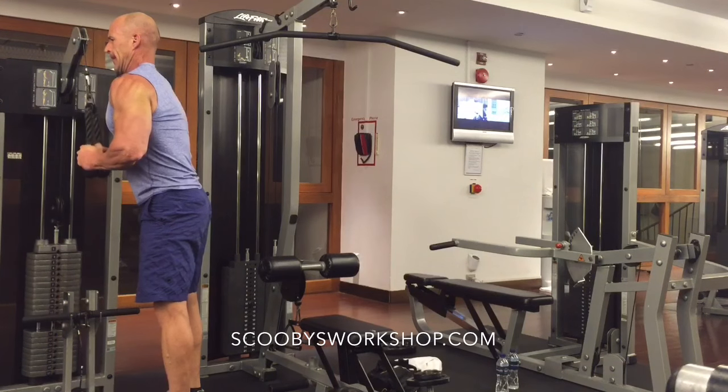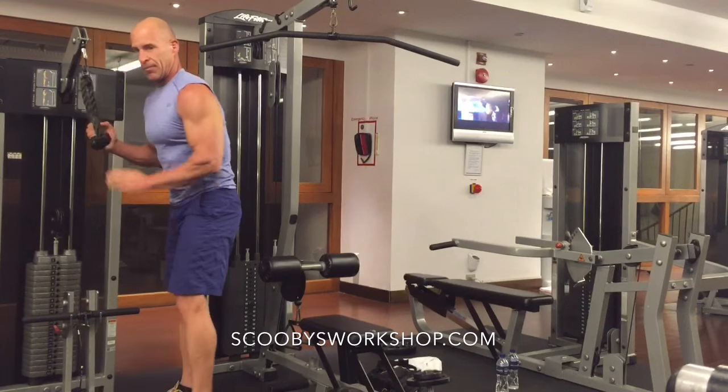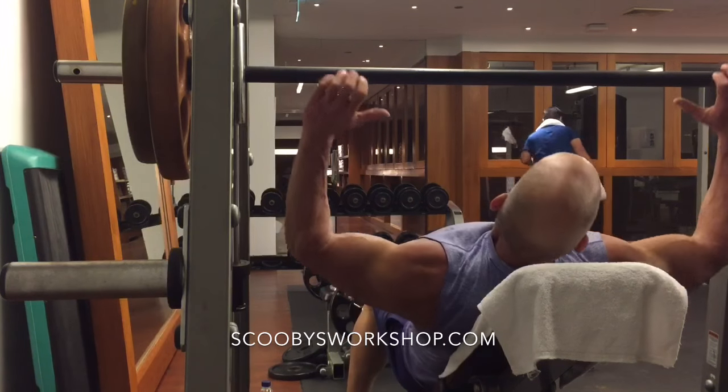I've done one set of each exercise. Now without any rest I'm heading back to the bench press machine — I'll repeat that superset three times. But not to bore you, I'll move on to the next superset of three exercises.